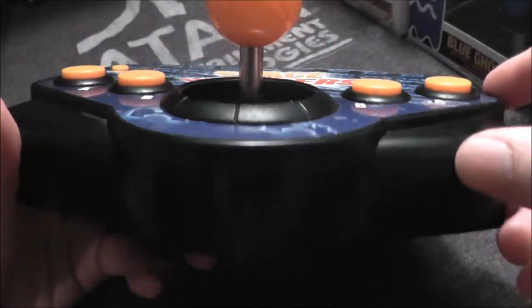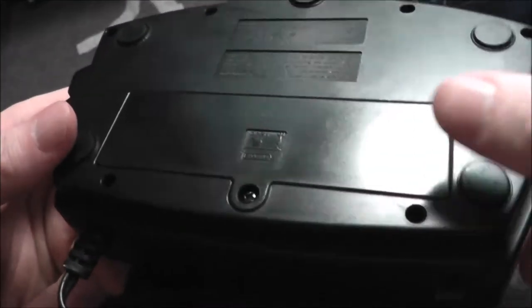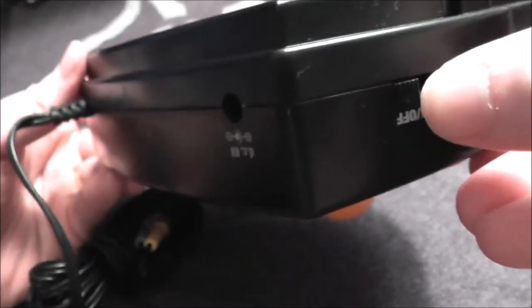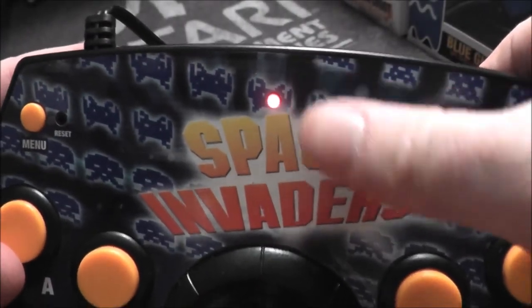Today I have another plug-and-play to review — another Space Invaders plug-and-play, but this one was made by Radica. It is larger than your normal plug-and-play, still runs on four double-A batteries, but also if you have a compatible adapter you can plug it in. We have the on/off switch — let's turn it on. There's a little light above the A, and it looks like that Space Invader is giving us the evil red eye to let us know it's powered on.